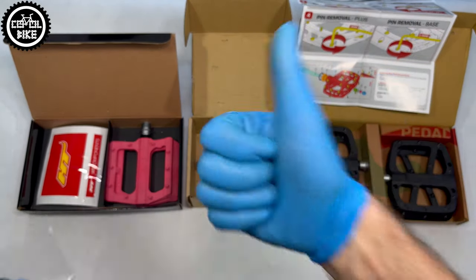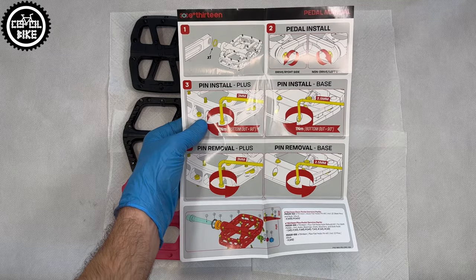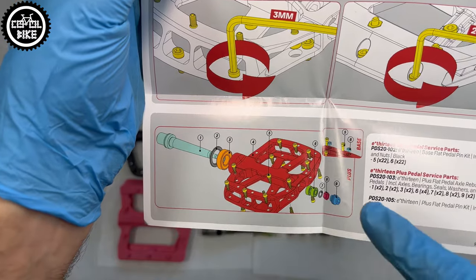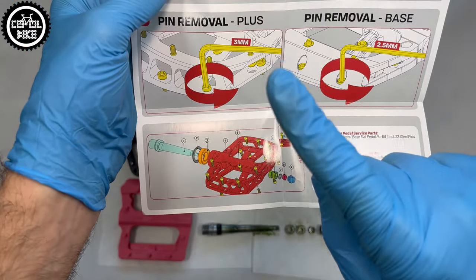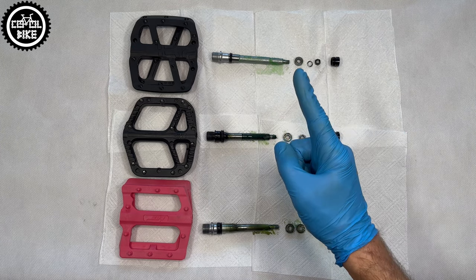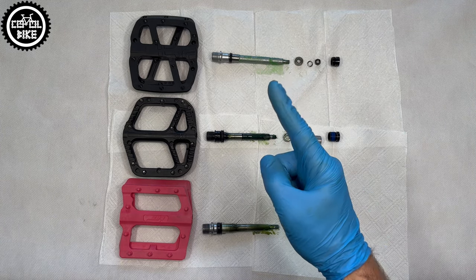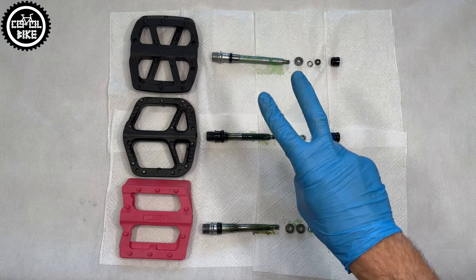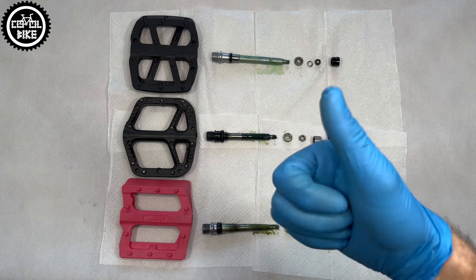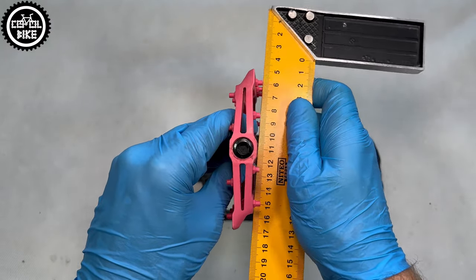All pedals have a composite body, reinforced chromo axle, and spin on cartridge bearings and one bushing — so differently than it was marked on the picture, which concerned the more expensive plus version. The Base has one bearing and one small seal. One-UPs also have only one bearing, but they have a very wide bushing and their famous sealing. First place goes to HT with double bearings and double seals.